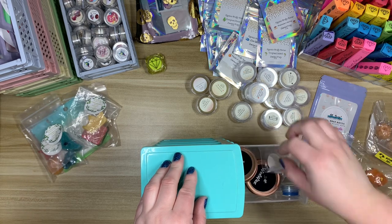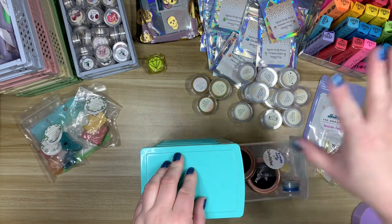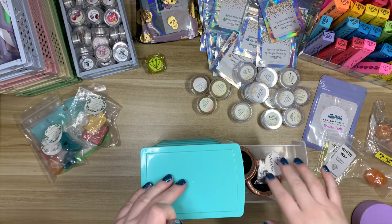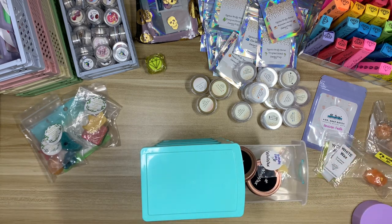Laura from Anxiety Art Adventures is the one who founded Wee Wax. I will link her channel down below so you can see if she's made any announcements about Wee Wax. I believe I've heard that it could potentially be making a comeback at some point this year.